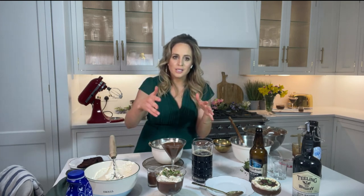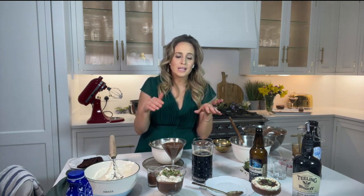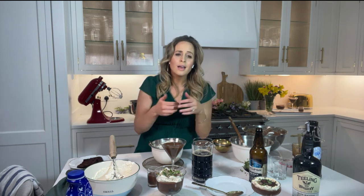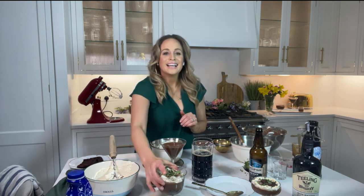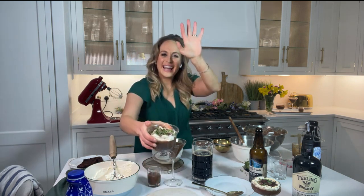That brownie recipe is the most classic only brownie recipe — I've done it on the show before. I've been doing cook-alongs since the start of lockdown, and my little girl surprised me for Mother's Day with a secret cook-along without me — it's up on my Instagram. They actually made those brownies, and those are the brownies going into the bottom of the trifle. Happy Paddy's Day! Cheers with the desserts!